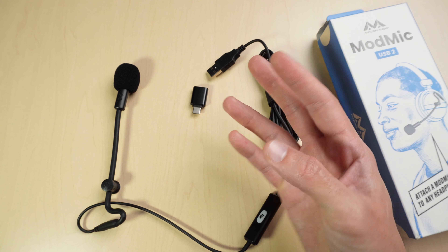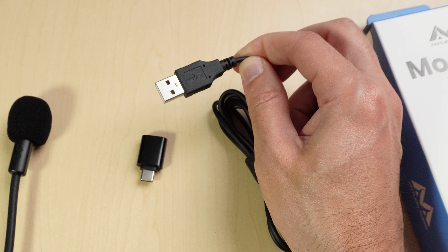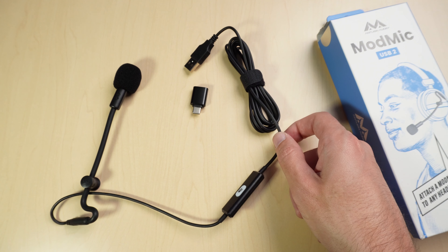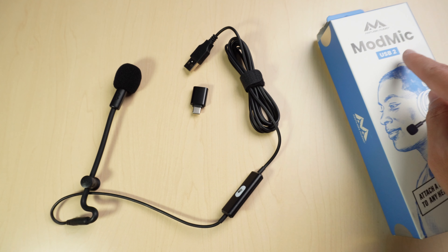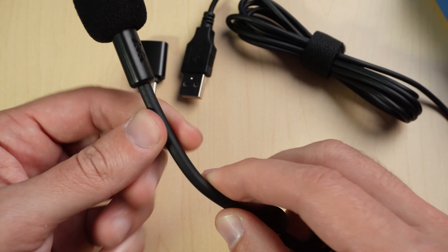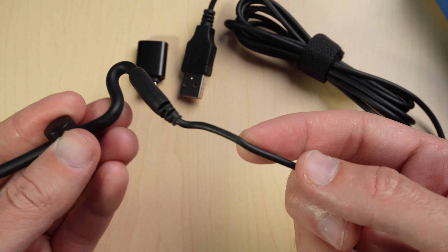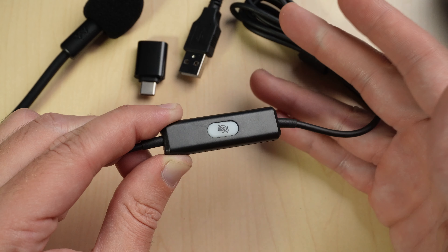If you're a VR user, the Quest 3 just put out an update where you can use the USB port for external mics, so this would be a huge mic upgrade for that. They do have a wireless ModMic which is very popular with VR users, but it's not part of the ModMic 2 updates. The USB mic has similar features like the adjustable boom and the magnetic clasp, and also has the high-quality wire, but the mute switch is different — it has a button for digital mute.